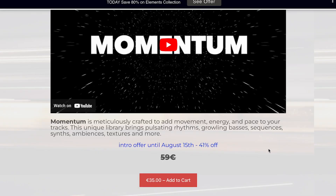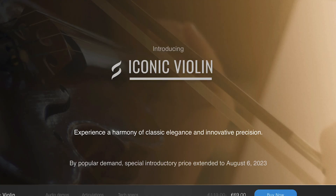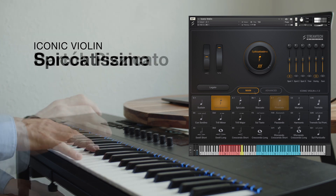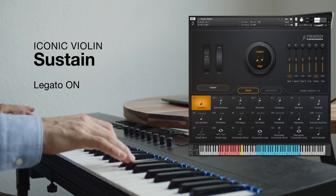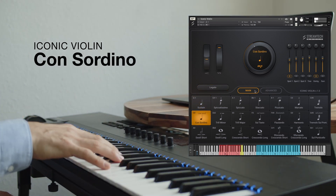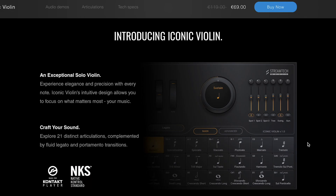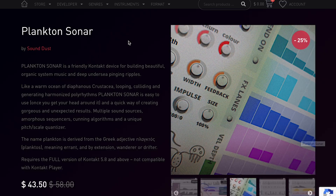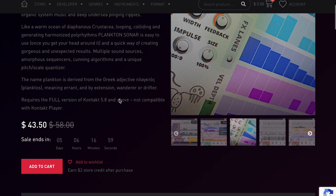Momentum is only $59, but you can pick it up for $35 until August 15th. Anyone want to see a review of this or anything I mentioned, please comment below. New developer that made our radar: StreamTechMusic introduced iconic violin — NKS compatible Kontakt player instruments available for 69 euros, normally $199 during the intro promo. Marcus Cicero has Bass Authority on sale now for $35, normally $50. Sound Dust Plankton Sonar is available now over at the Pulse Audio Store for $43.50, normally $58, just for four more days.